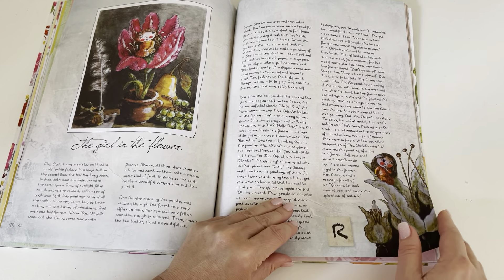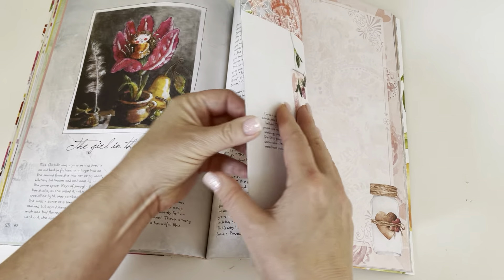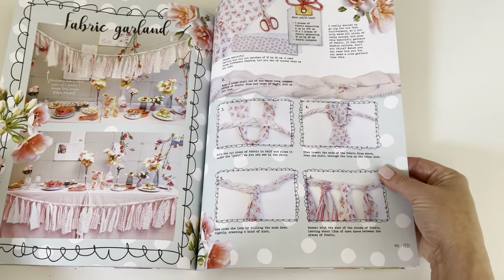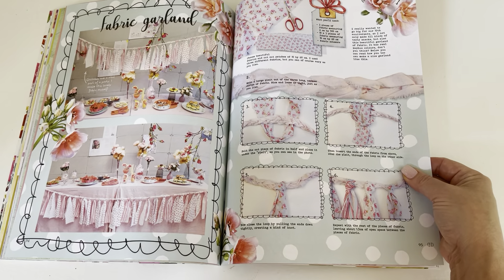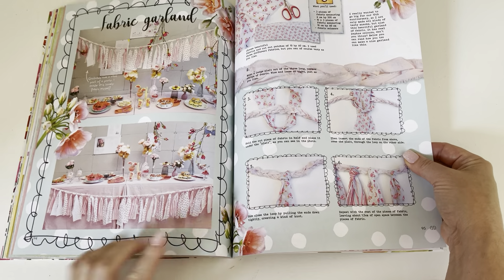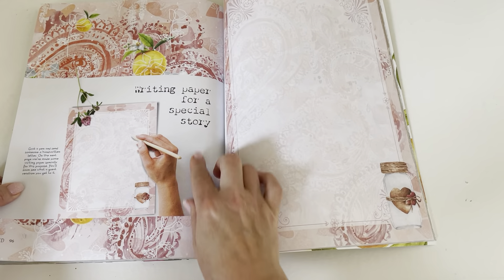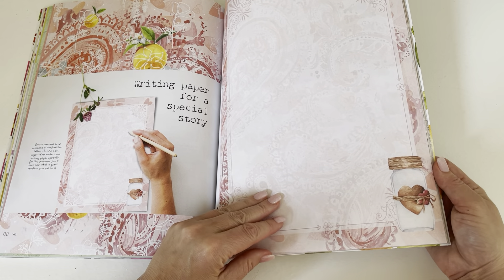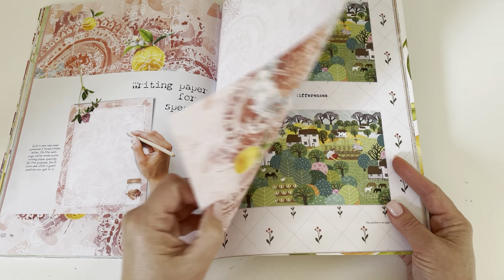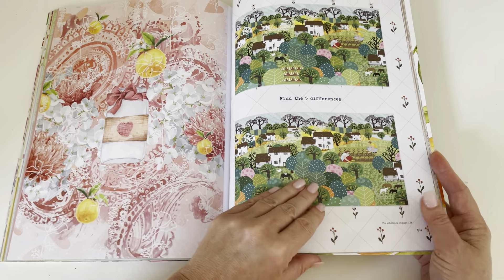The story about the girl and the flower. Fabric garland — I've done that before to make a space in a shabby chic tent and hung it across. There's a wedding dress writing paper for a special story. The paper they include in here is always gorgeous — super pretty, I love the colors.